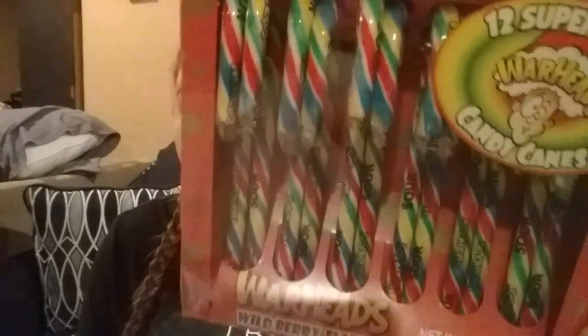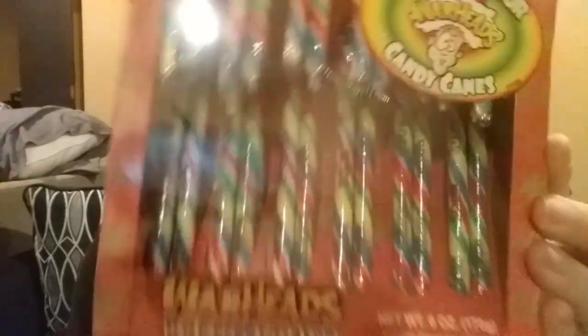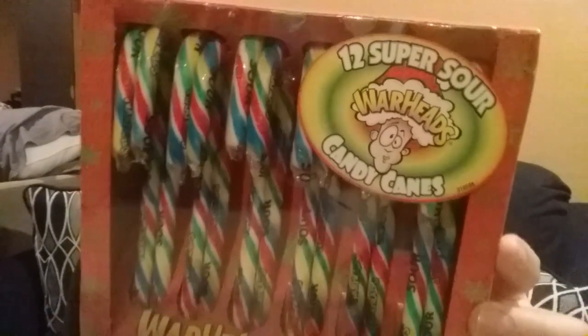We picked up these candy canes to put in the goodie bags as well. They're kind of PJ Masks colors — besides the yellow, everything else is PJ Masks. These are just the Warhead flavor. Thought those were pretty cute.